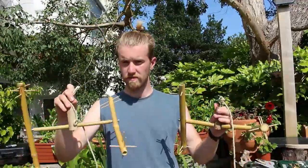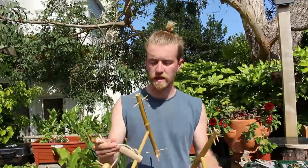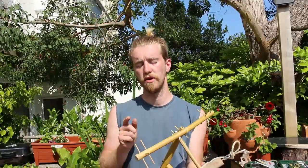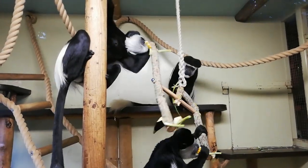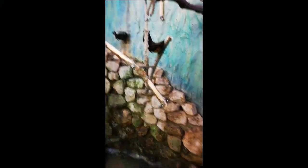Well there you have it — quick, simple, a couple of pretty engaging callitrichid enrichment pieces. As I said at the start of this video, if you swap out the bamboo for thicker chunks of wood and the cocktail sticks for open wall-hanging hooks screwed into the wood, you can make these much larger for bigger animals. I've used them with colobus, macaques, and even fruit bats, and they've worked quite well. So give it a go and see how you find it. Thank you very much for watching.